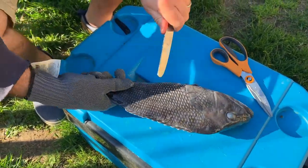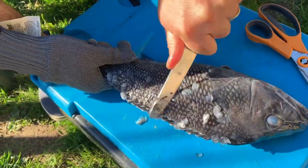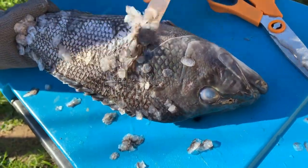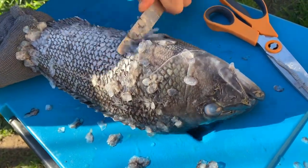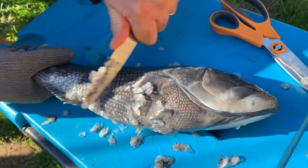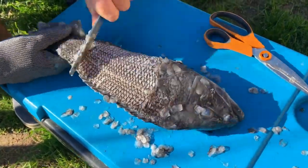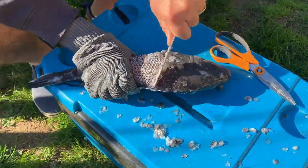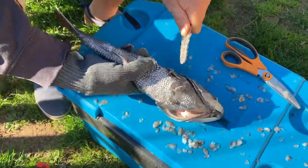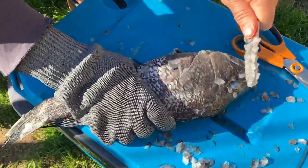I'm just going to grab the fish by the tail, angle our butter knife forward, and go to town scraping. It's going to take a while to get all the scales off, so you just keep working it. Make sure to get every single scale, even down the belly. Make sure to get those cheeks too — that's actually some of the best meat on the fish.